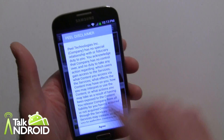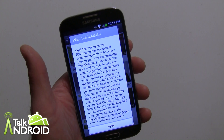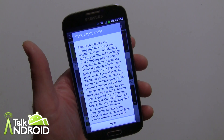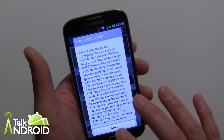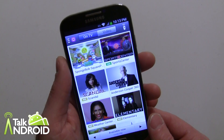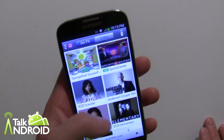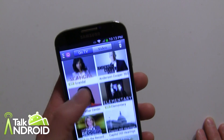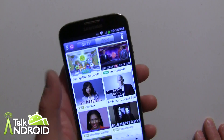The Peel disclaimer — that's how you know Peel is involved. Peel has been around for a while and has actually been on Galaxy Tabs that had an infrared blaster. Now they've incorporated it into the Watch On app. So now we have the shows that are on television right now. It just seems like SpongeBob is on all the time.